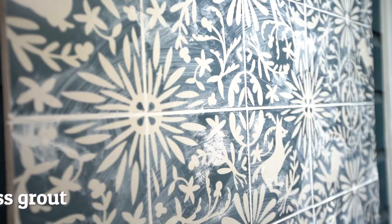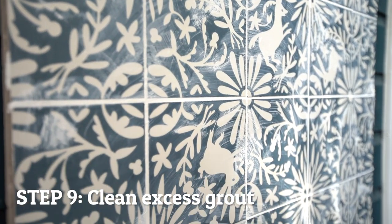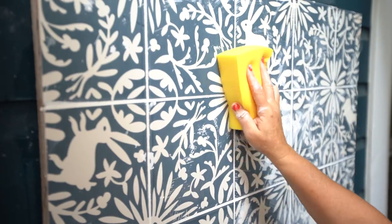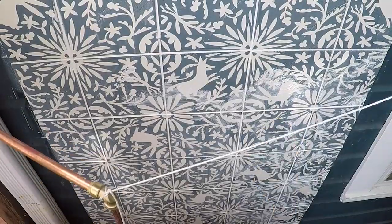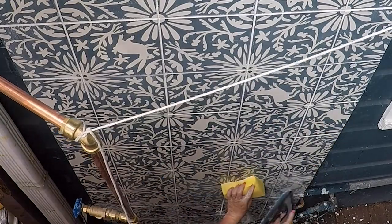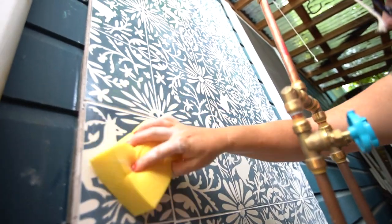Only apply grout to sections of approximately three to four square feet at a time — that's about eight tiles. Immediately following grout application to each section, begin cleaning away grout residue from the tile surface with water and a sponge, wiping in a circular motion. Continue applying grout sections and cleaning residue until the entire installation area is completely grouted. After the entire area has been cleaned, a thin layer of grout residue may remain — that's okay.